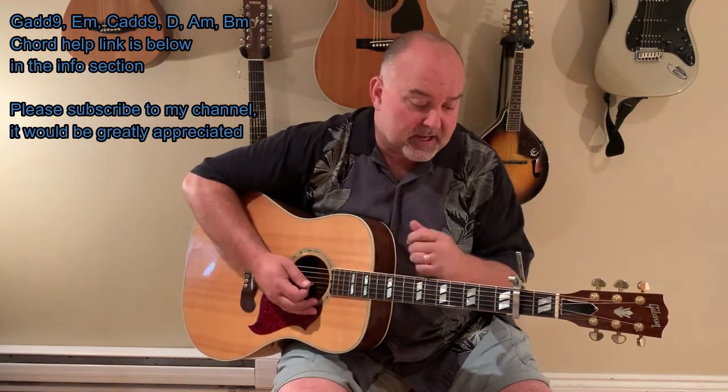If you need any help with that or any of the other chords, you can just go into the info in this video — there is a chord link that will take you there and show you those little tricks that I do. So let's go through those again: a G, there's an E minor, there's a C, there's a D, there's an A minor, and there's a B minor — or the B minor cheat. Just go to my chord help if you have any questions about those.